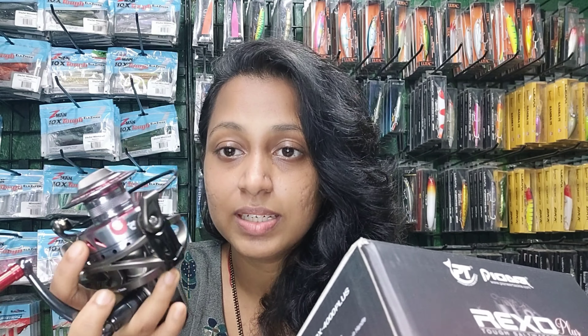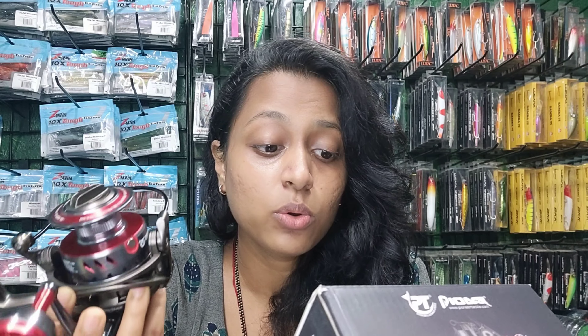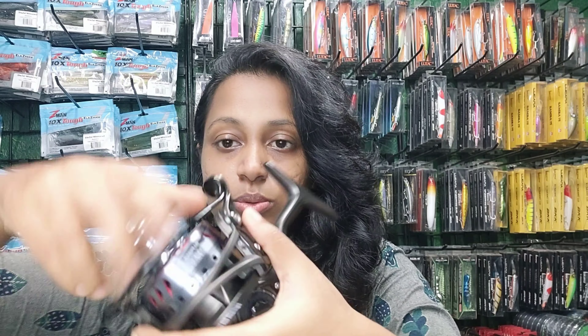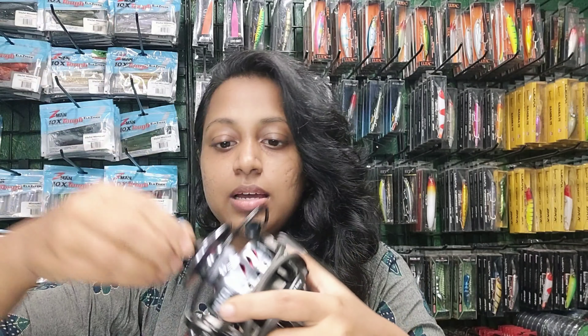This reel has stainless steel ball bearings, as you can see. The body is also aluminium with an aero rotor technology and RCM technology. I'll show you the drag of this reel as well.